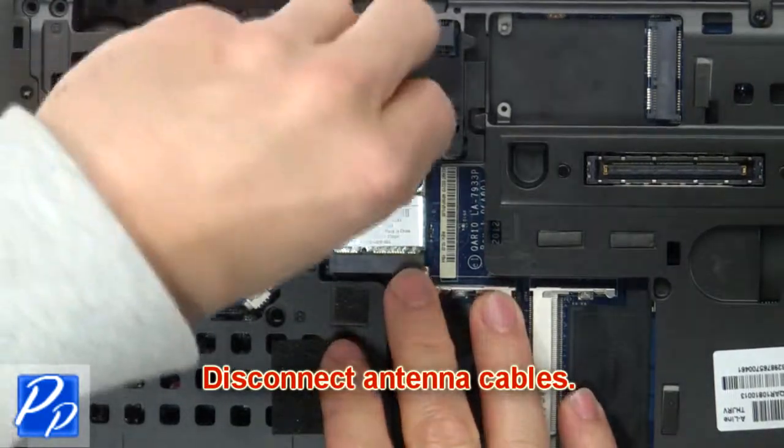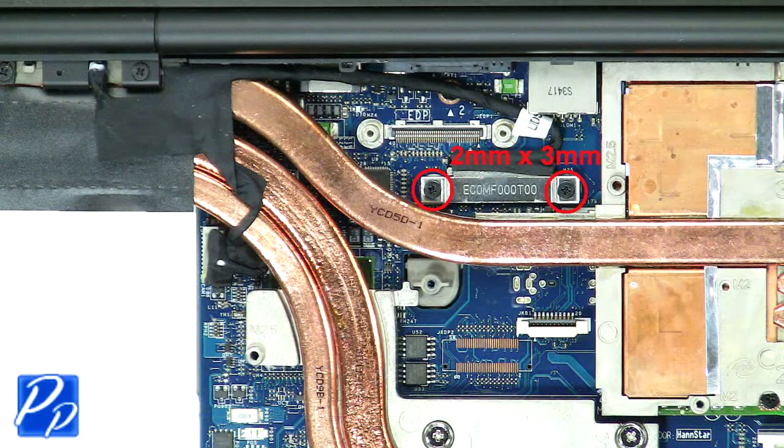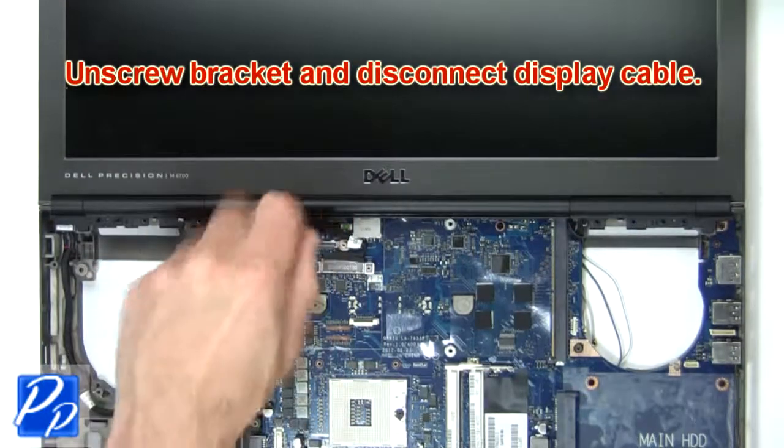Next, disconnect and loosen the antenna cables. Then unscrew the bracket and disconnect the display cable.